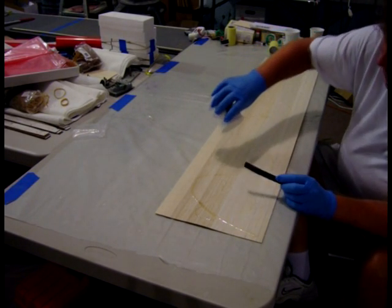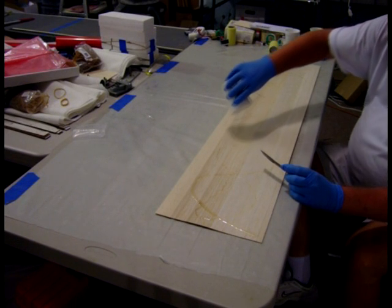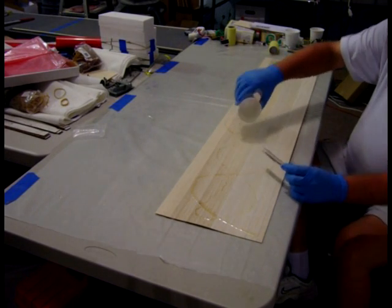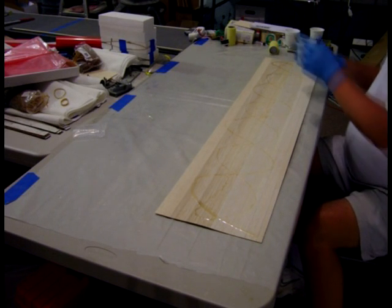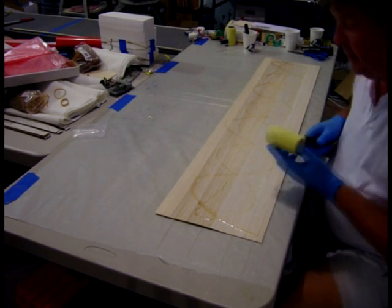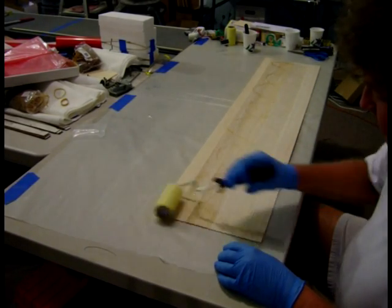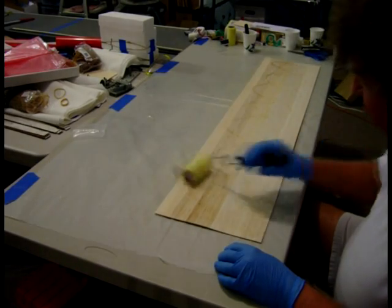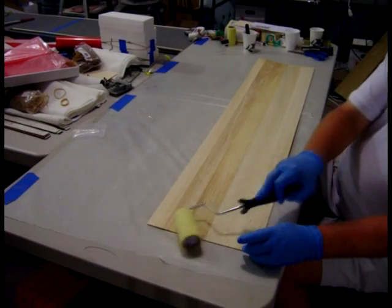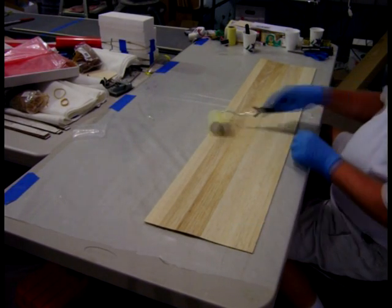I'm going to drizzle it on the wing skin. It just so happens that one pump is just enough to coat one wing skin. I'm using a 7-inch roller that's been cut in half on the 3-inch roller frame. Simply roll out the epoxy. I've completely rolled out the epoxy on the wing skin — it's a very, very thin layer.